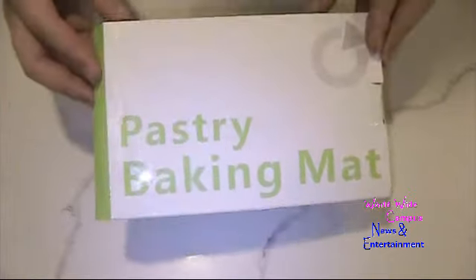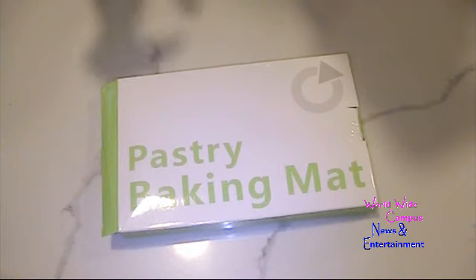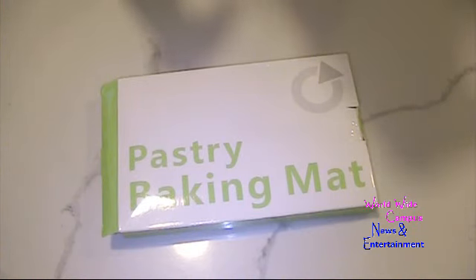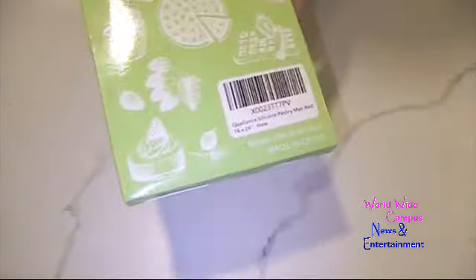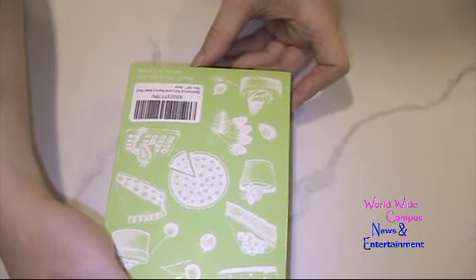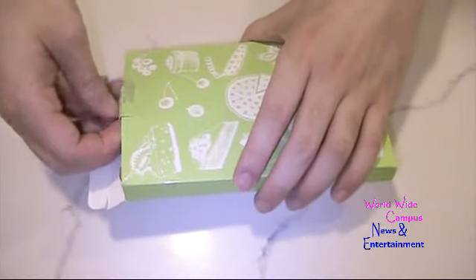This is a pastry baking mat we found on Amazon. It's the silicone pastry mat for baking — a baking mat for rolling dough, non-slip, extra-large, fondant mat with measurements, kitchen counter mat for pie crust, pizza, and cookies, 16 by 24 inches. This model is PM4060, the Quillence silicone pastry mat.